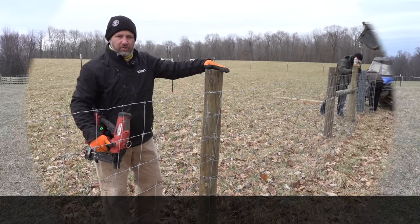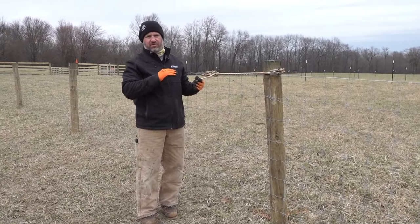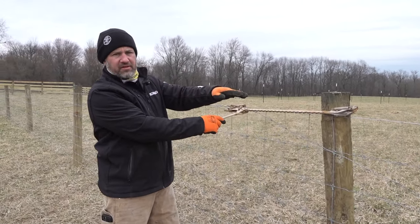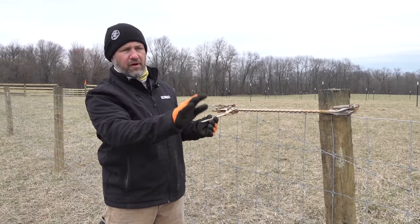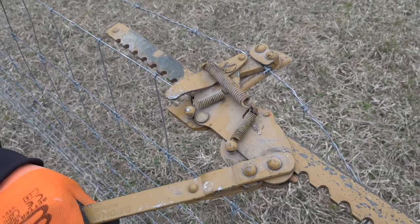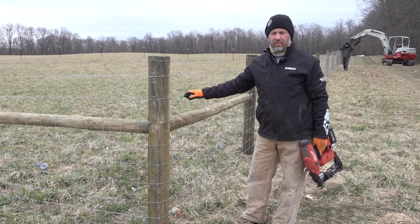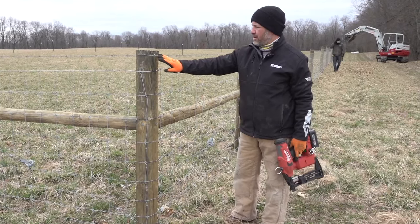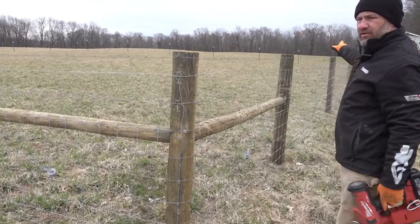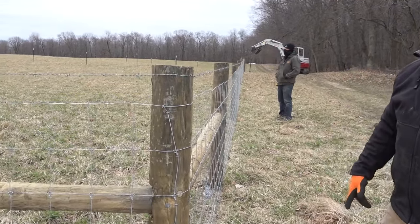We're putting the single barbed wire on top now, doing it in stretches as the terrain dictates. We pulled out the whole length of fence but tension it in sections — from the top of the hill backwards, then from there to the bottom of the hill, then to the corner — so we're not fighting the ups and downs of the land. Now the woven wire is installed, all stapled off, barbed wire is just down from the top of the post, and we tension toward the gate — walk along, eyeball it at the top of the post, and staple it off.